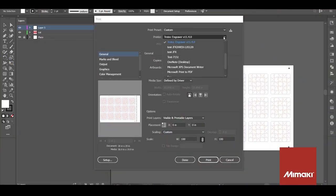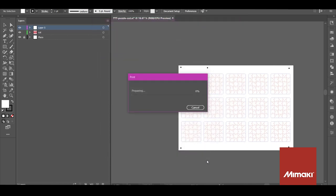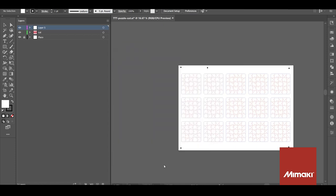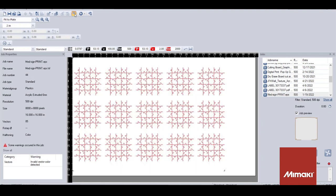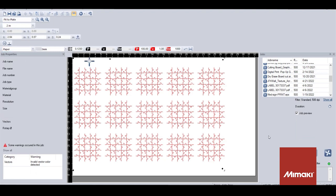Once it's printed, I'll bring it over to the Trotec laser. To send the cut data to the Trotec Speedy 360, I've removed the image layers and I've saved the copy for easier processing. Please visit the Trotec website for the latest advancements in their software and laser technology. First, I'll cut the inside of the puzzle and then I'll cut the frame separately. Before starting, I'll align the first registration point and the laser head.